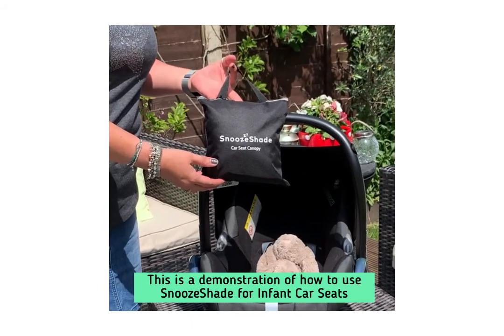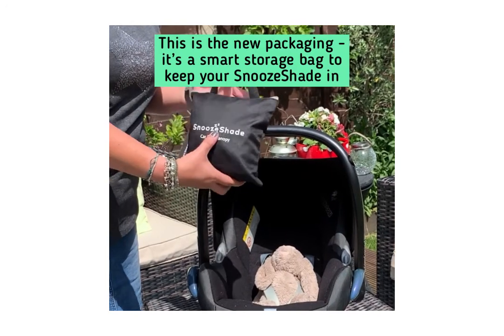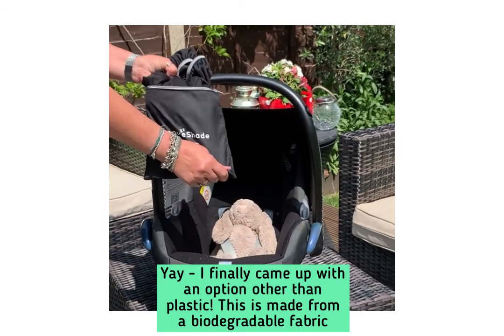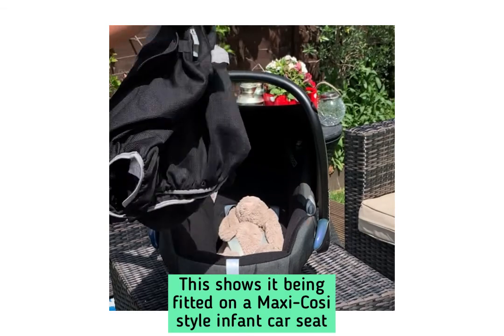This is a demonstration of how to use the Snoo Shade for infant car seats. This is the new packaging, which means that a storage bag is included. I'm just going to pull it out and give it a little shake.